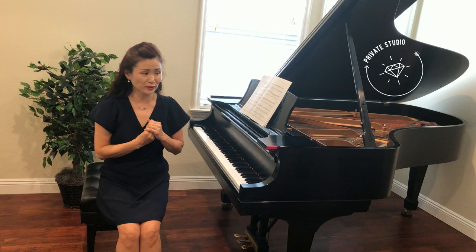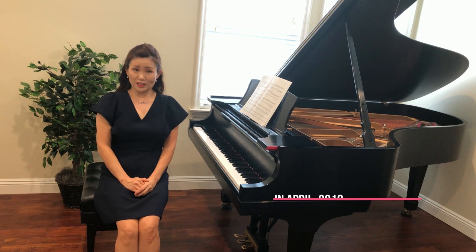This is my piano room, my private studio. This is where I teach my students.